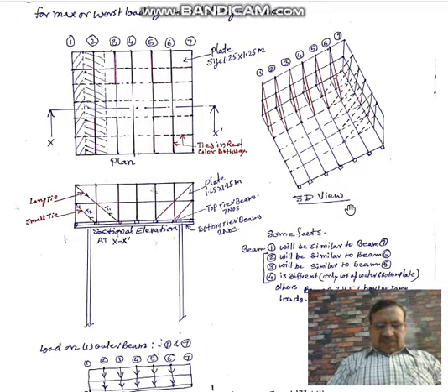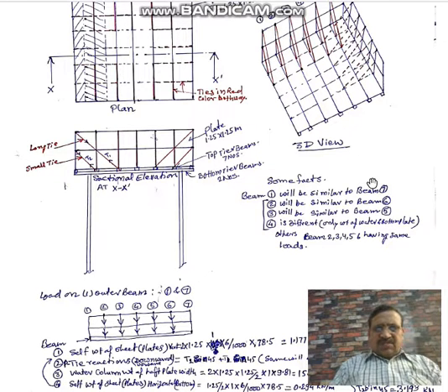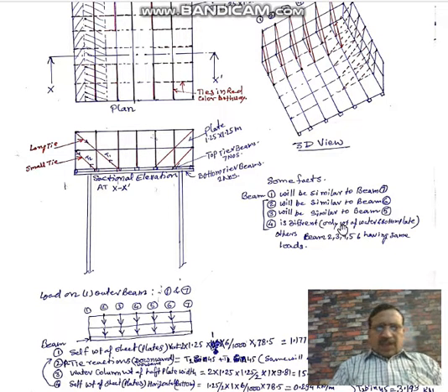Some symmetry facts used in designing: beam number one is similar to beam number seven; beam number two is similar to beam number six; beam number three is similar to beam number five. Beam number four is different from the others, so we have to find out the loads specifically for beam number four.